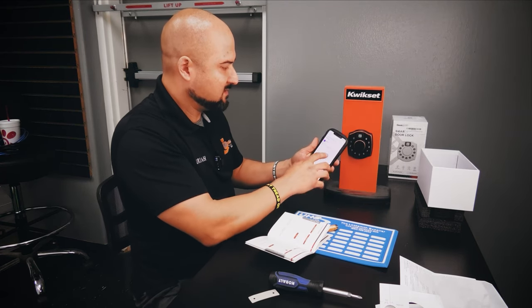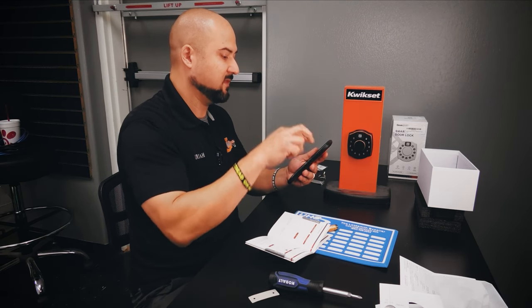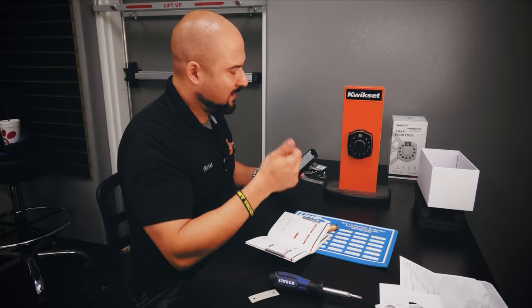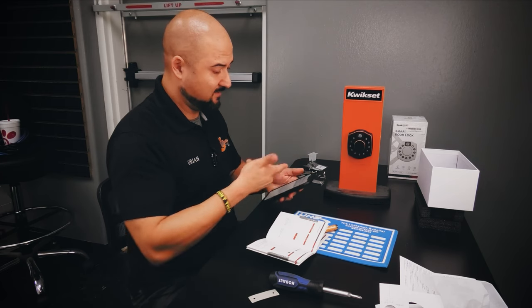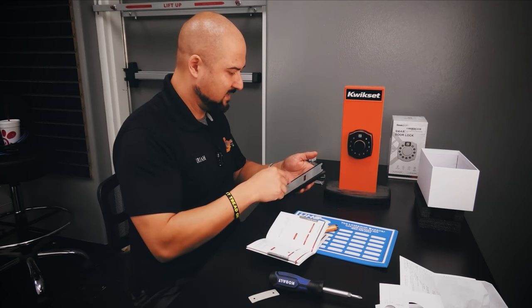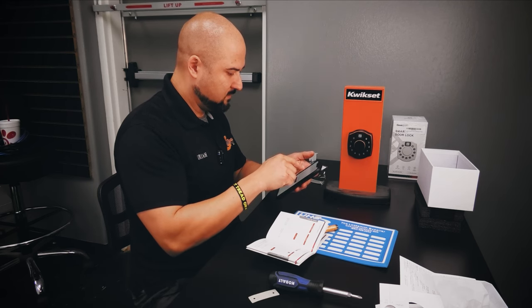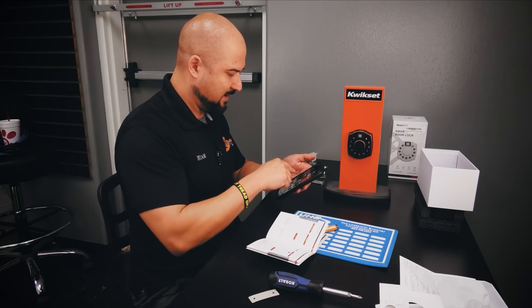That's one thing I don't like — it generates the password automatically. It shows a password with a plus sign then a pound sign, so I had to guess that pound ends the entry, which is what opened it. That wasn't very clear, and it's also not clear why I was setting that password — it looks like more of a one-time-use thing. And I'm stuck in this screen; it won't let me go back without closing the app.